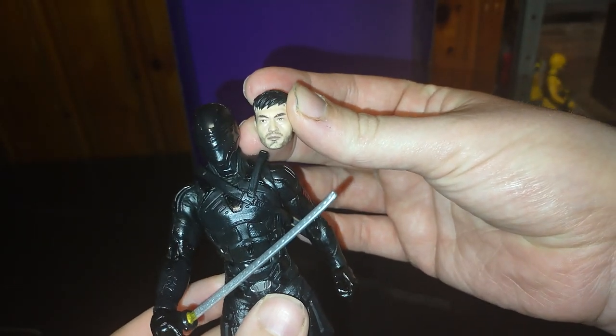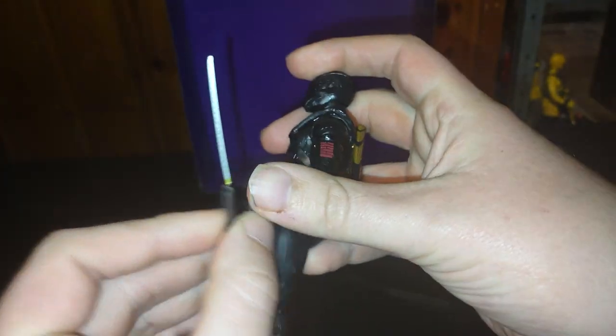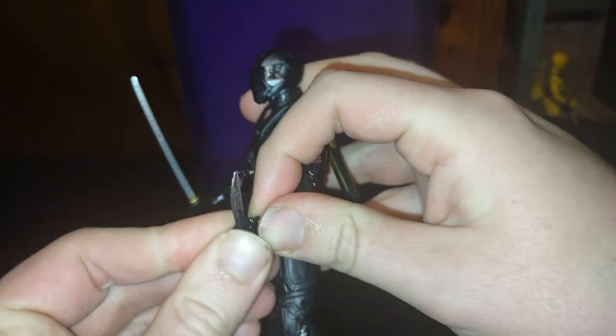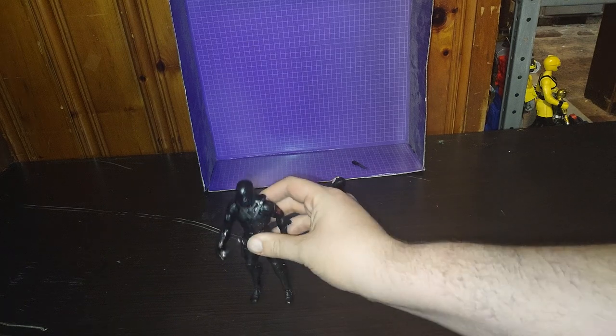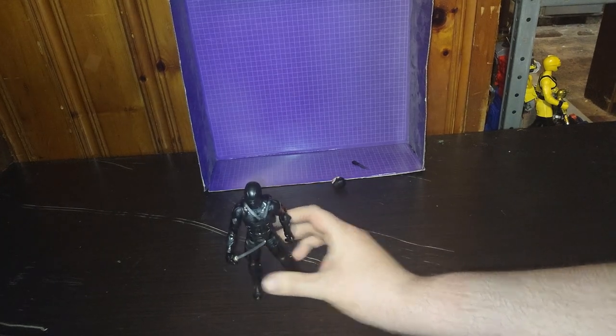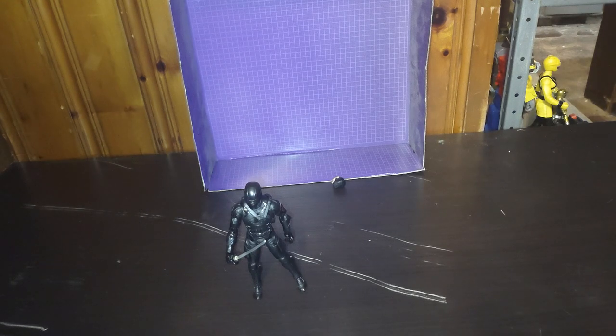Before we get down to comparisons, we're going to show off the accessories. We got the alternate head — this is his regular self without the mask. Got these little blade weapons. I'm going to see if I can get him to hold one of these; if not, it's just going to go to another figure. Nope, he can't hold them. Didn't mean I didn't give it an A for effort. Now we just get him standing.